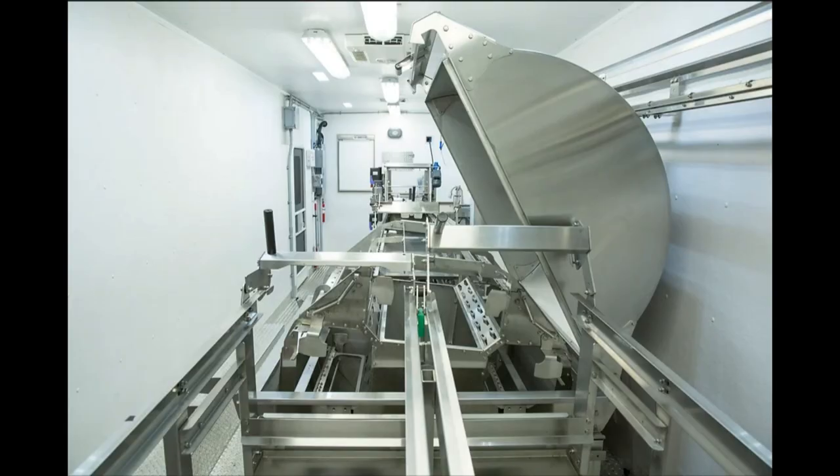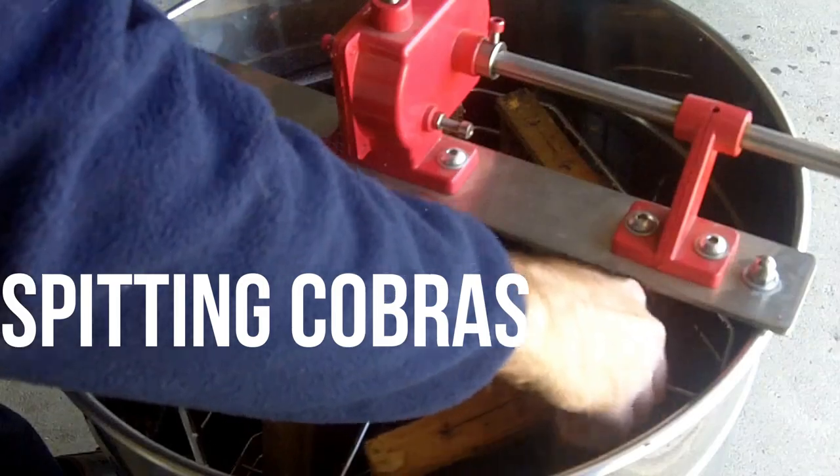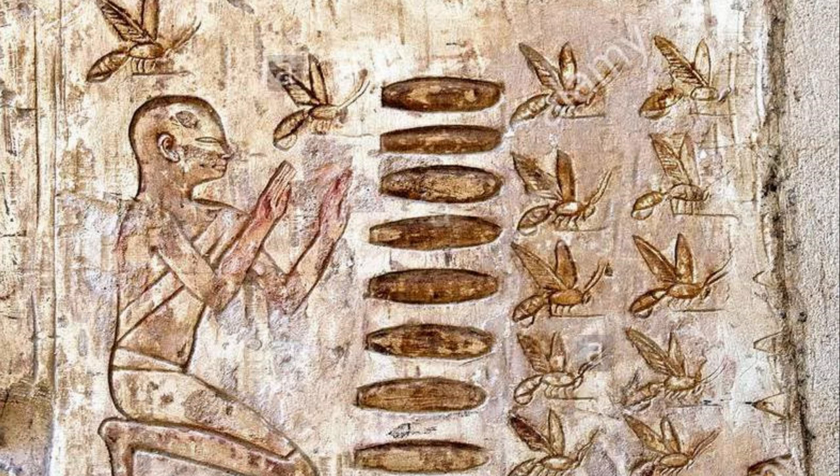Honey bees are some of the world's most important pollinators, but harvesting their honey is no easy task. It comes with stings, potential snake bites, and all sorts of other hazards. Beekeepers have been harvesting honey for centuries, and today it is still a difficult and time-consuming job.